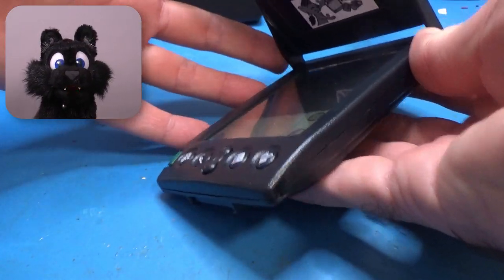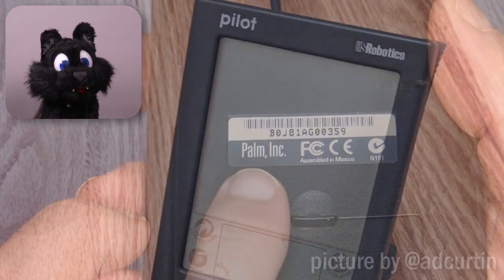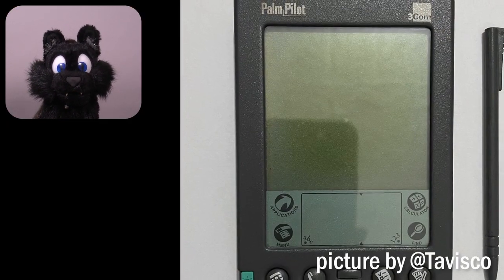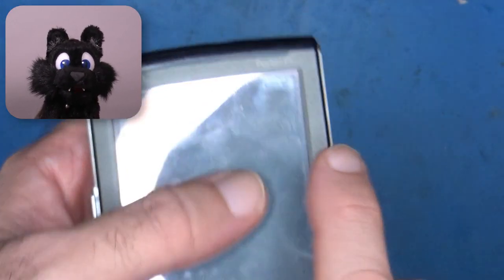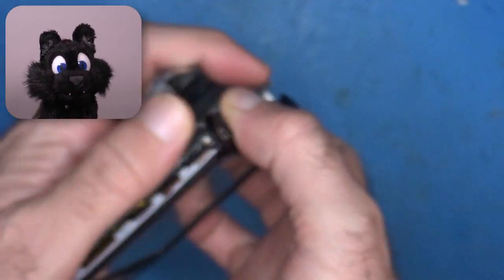Alas, all good things come to an end. Palm Inc. was eventually gobbled up by US Robotics, which in turn was swallowed by 3Com. From there, innovation seemed to fizzle out eventually. Not least because Microsoft had their Windows CE devices and Apple launched the iPhone, both offering slightly more modern features... and issues.